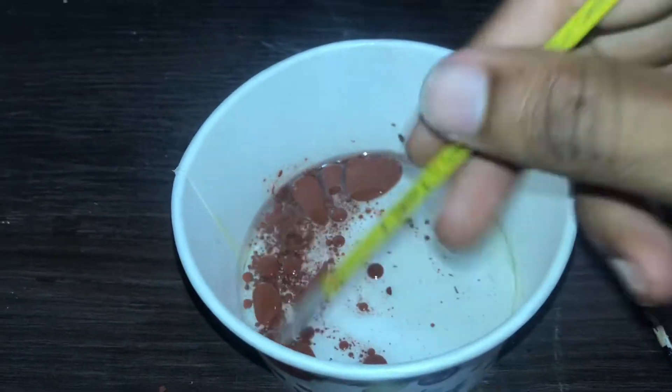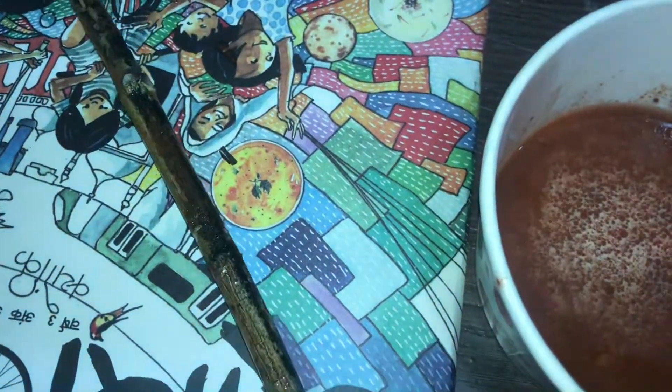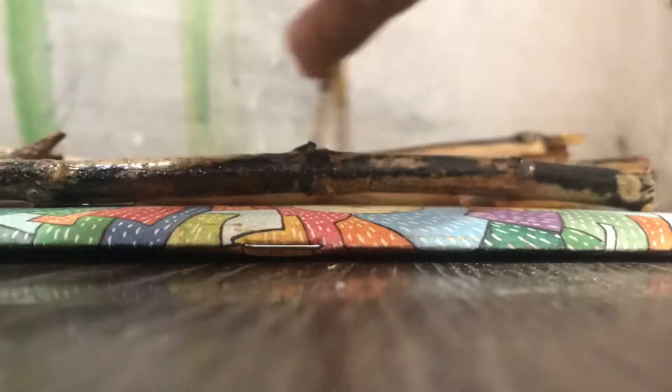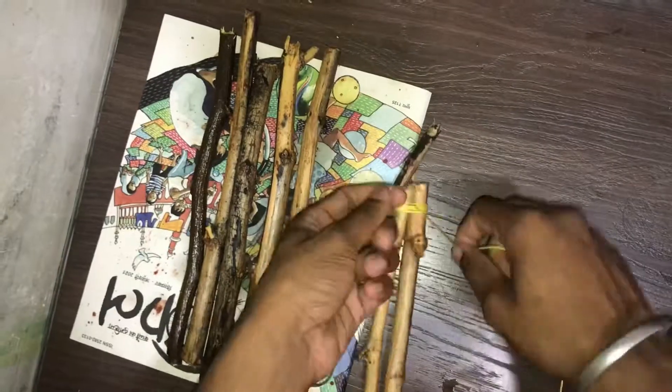First, we mix this brown color paint in the corner. We are going to paint with varnish on the twigs. As you can see, we are going to paint the twigs.